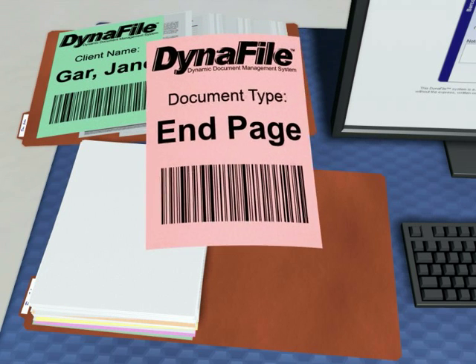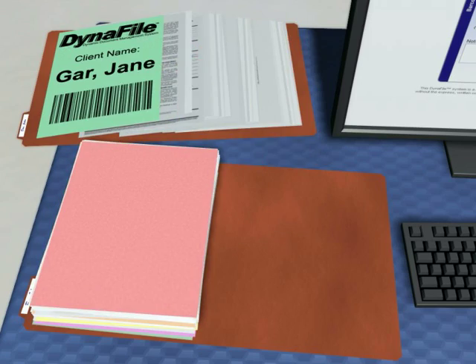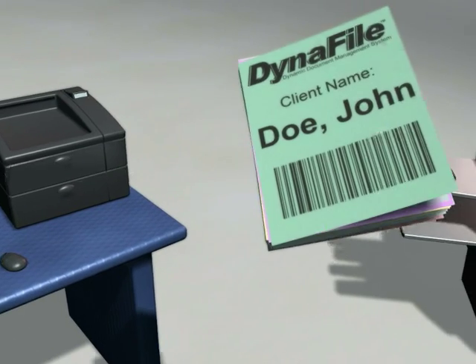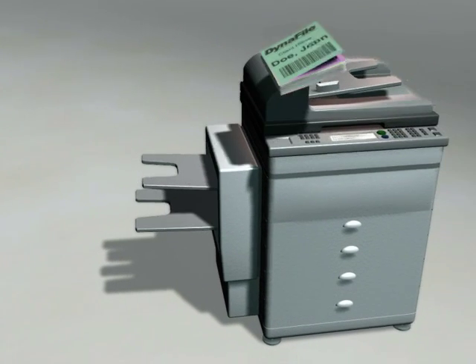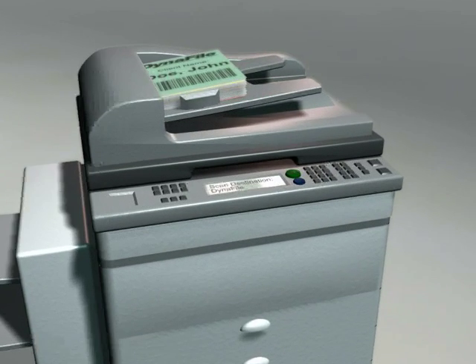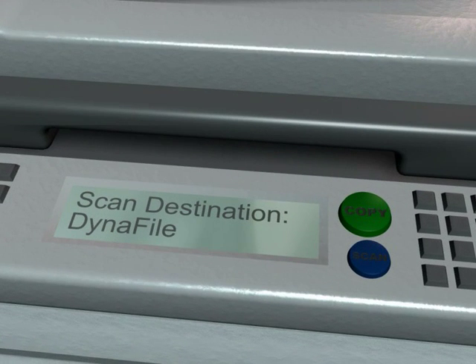Once you have inserted the document type pages, you will complete the package by putting in a generic end page sheet as the last page. You will then take all of the pages in the folder and walk them over to any scanner or multi-function copier. We will work with you to configure a one-touch button on your scanner or copier that will deliver the package directly to Dynafile.